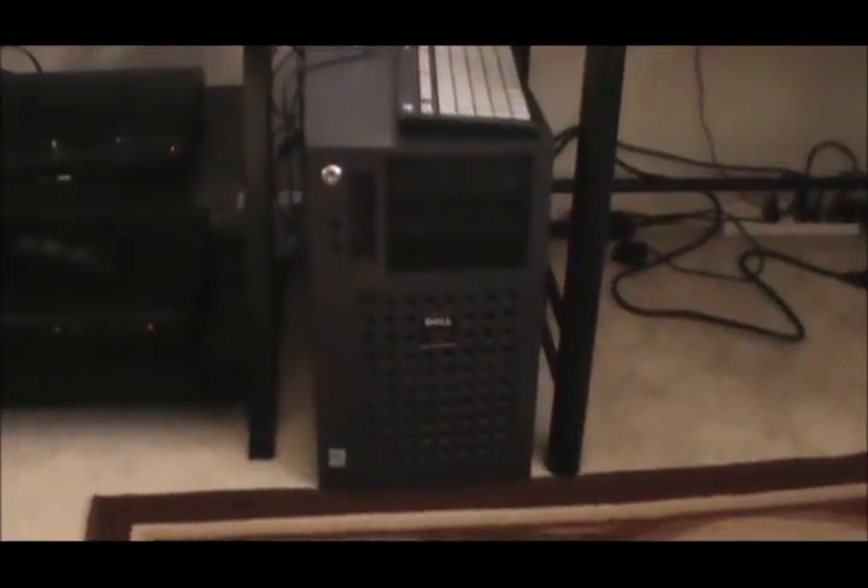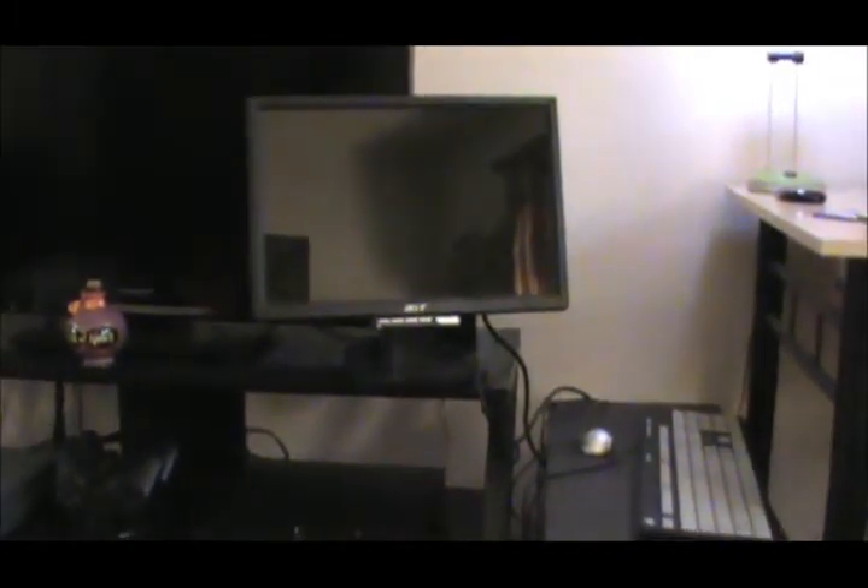Alrighty guys. I have the server plugged in and everything — well, the server itself isn't plugged in, but all the peripherals are. I have the Acer monitor up there — yes, the crappy Acer monitor — I'm going to be using it for this demonstration. The mouse is plugged in, we got our compact keyboard right here. We're going to go ahead and see if it'll turn on and work. I'm going to push the power button now. This is going to be suspenseful.